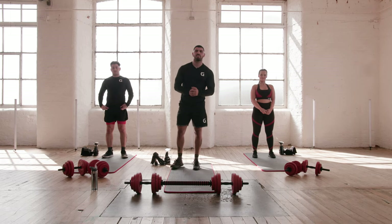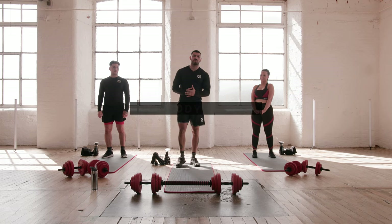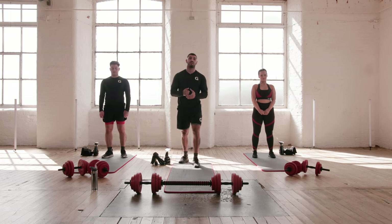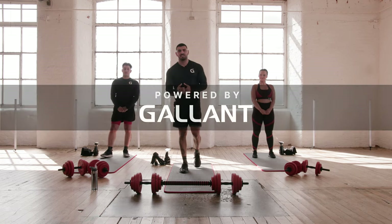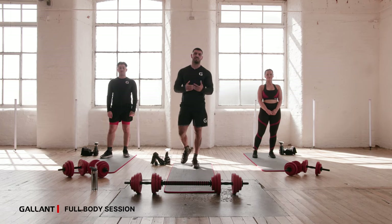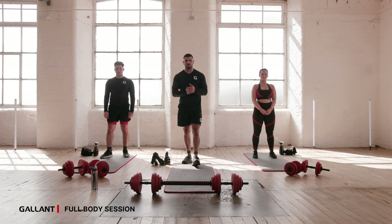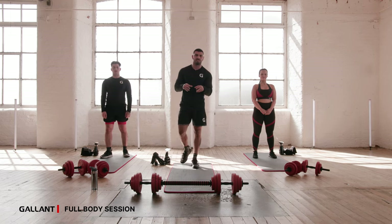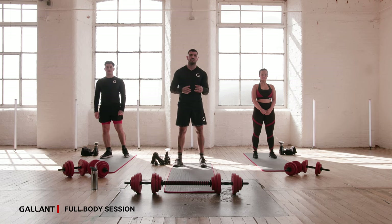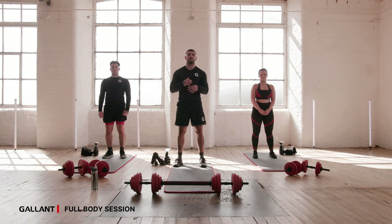Hi everyone and welcome. My name is Thomas and I'm here with my training partners Ryan and Shea, and today we're going to take you to a full body session powered by Gallant. Today's session we're aiming to engage as many muscle groups as possible and equally we're looking to burn as many calories as possible. I'm going to take you through a warm-up first and some mobility, just to make sure those joints are nice and loose, nice and juicy, and your muscles are stretched out and warm, getting you ready for this workout.